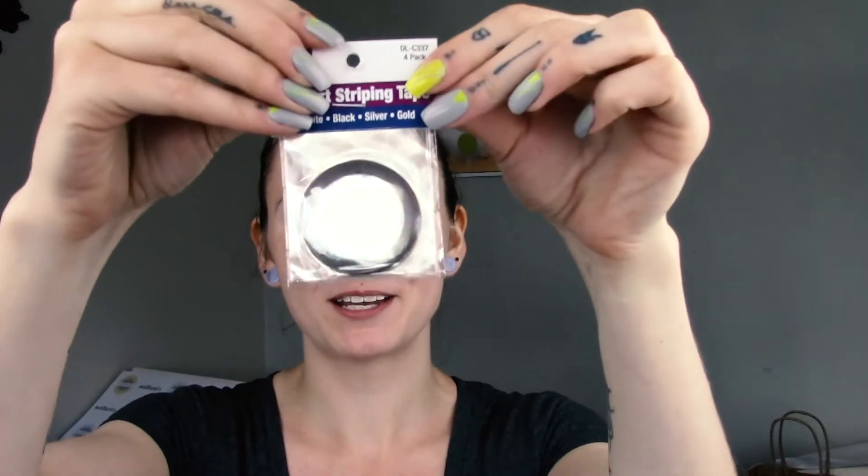We also brought in these 60-minute timers — they're really great for when you're doing your gel sets. Set it for 20 minutes, the timer goes off, really easy. They come in a fuchsia color as well.